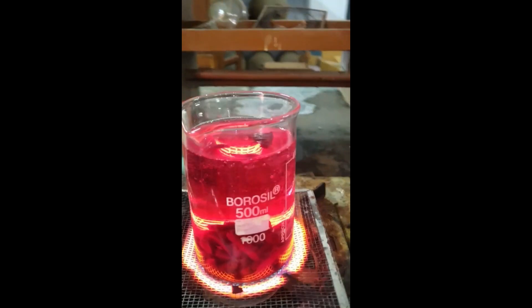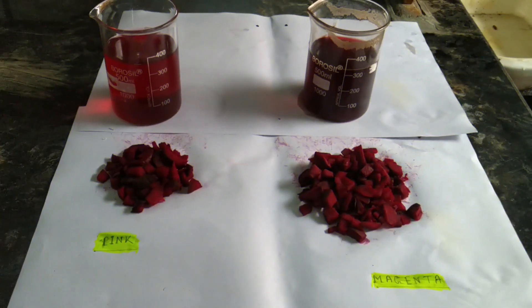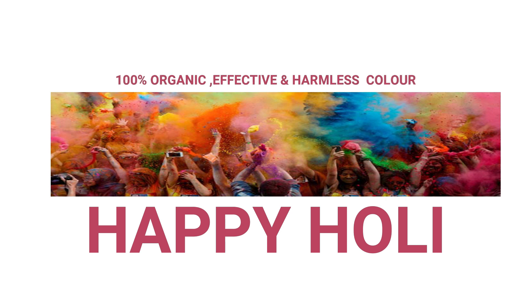This procedure of making organic colors is not new at all — it has been practiced since the ancient Vedic age by our ancestors. By this process we have prepared magenta and pink colors which are 100% organic, effective, and harmless.